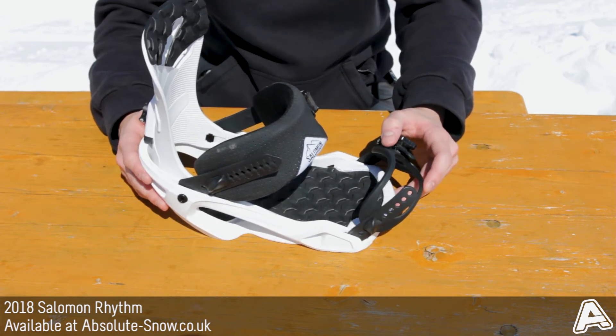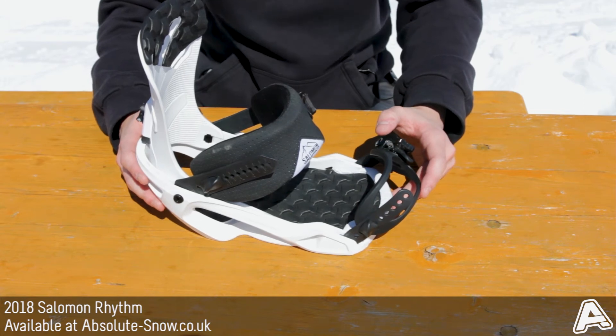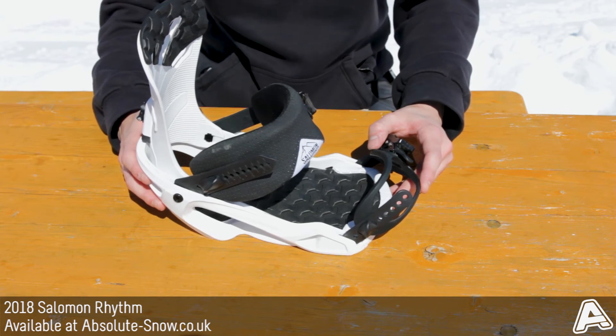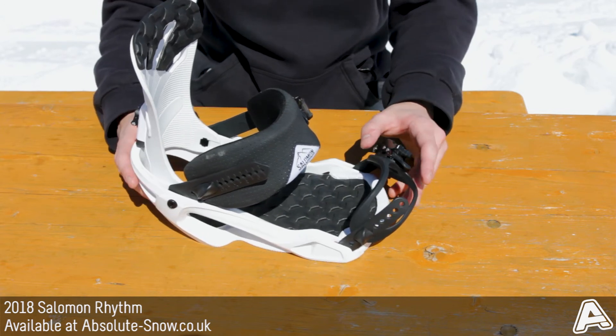All abilities are going to love this, and it's ideal if it's your first binding. I wouldn't say it's too great for freeride being a softer binding, but for everything else it's going to work really well.